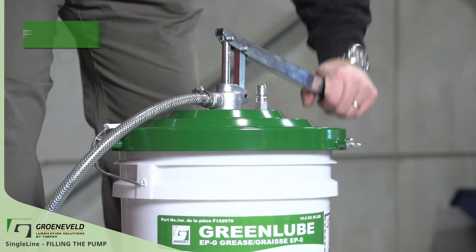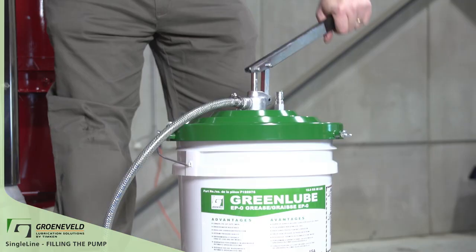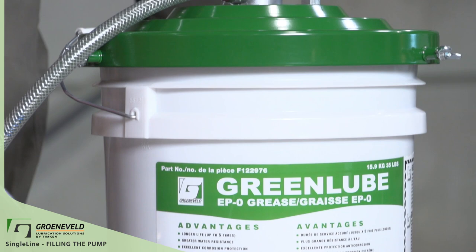Greneveld quick tip: if the GreenLube EP0 grease is difficult to pump, this means: one, the grease is cold; two, the filter behind the coupler needs to be changed. Continue filling, making sure that there's enough grease in the pail.